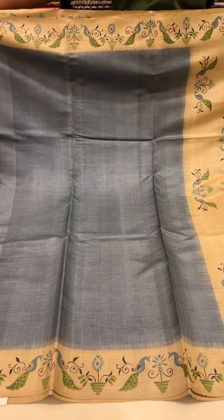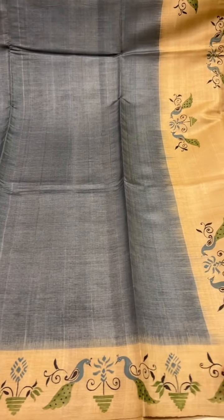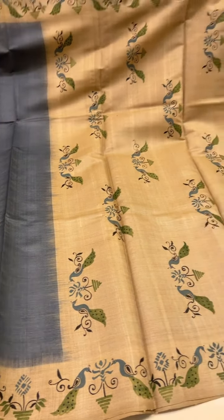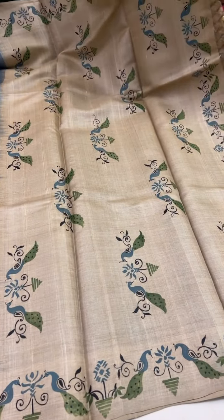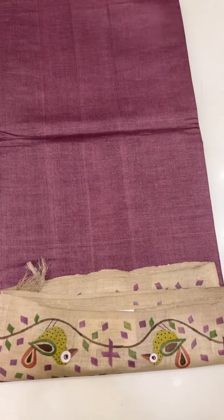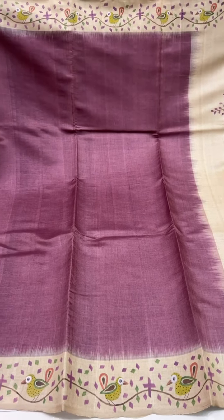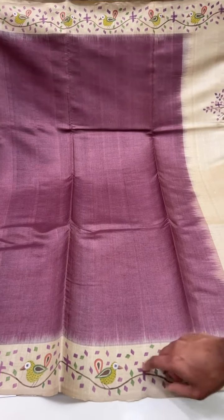This is pastel blue with a cream border and hand paint done on it. The colors are pastel blue and green. The same design goes through in the pallu, and the blouse also has this design. The cost of this saree is ₹17,000.